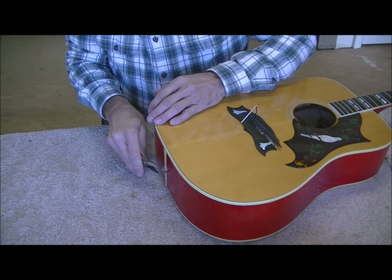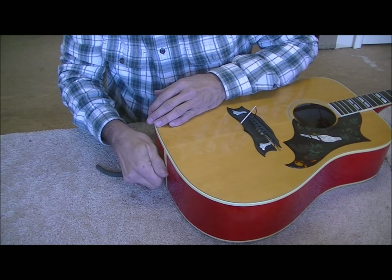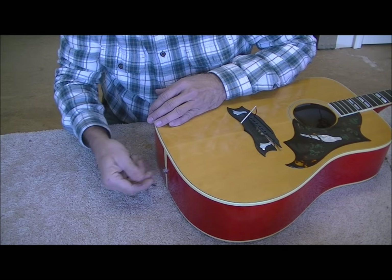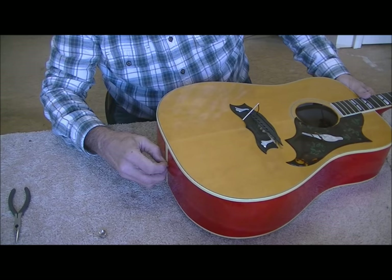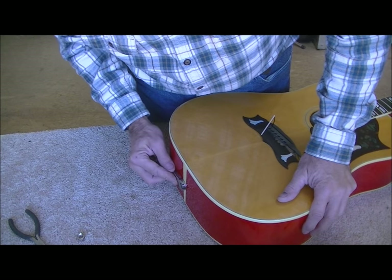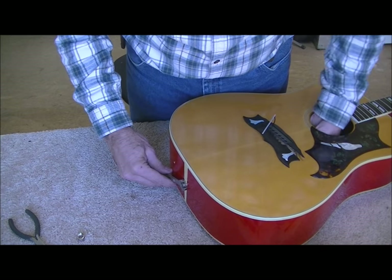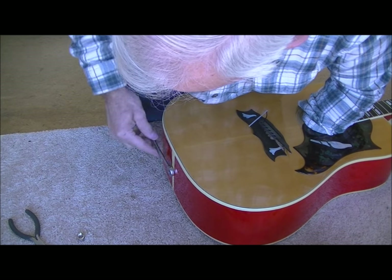I don't commit this kind of stuff to memory — I figure it out as I go every time. At my age I can't remember anything anyway. We've got a wrench here that seems to fit, and it is pretty tight. I'll try to hold it on the inside with my fingers — just barely can reach it.